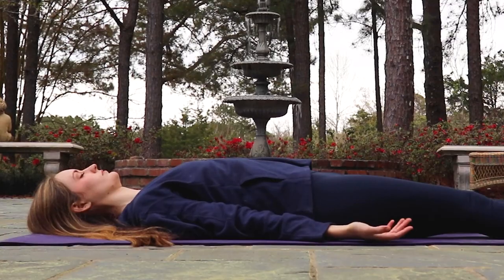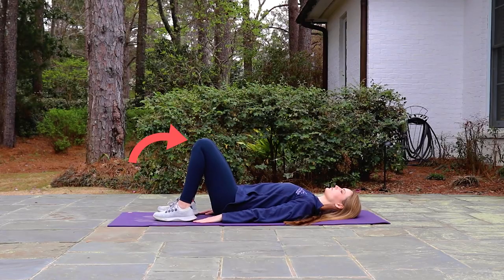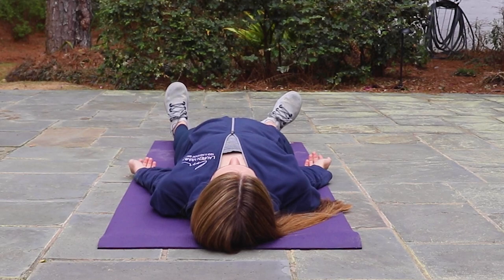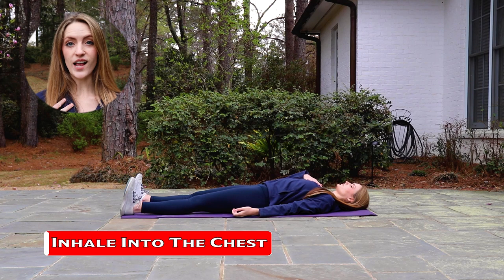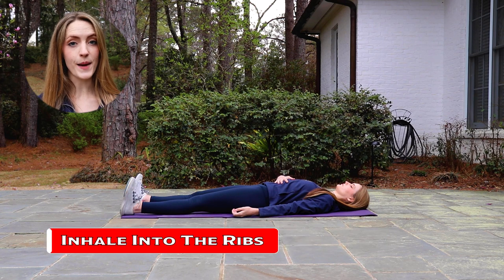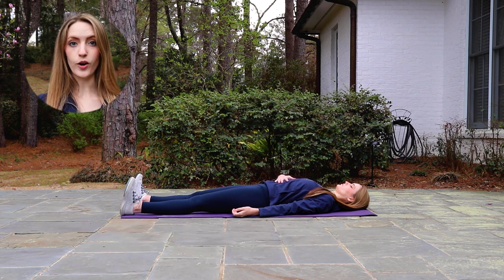Next we'll practice a three-part breath. On your back, extend your legs out long and let them relax. If this becomes painful on the lower back, bend the knees and put your feet flat on the floor just like we did for the first exercise. Take a deep inhale to prepare and then exhale completely. On your next inhale, breathe into the upper part of the chest near the collarbones, then exhale and let the chest and collarbone soften. You'll move the breath down one step — inhale, breathe into the rib cage, expanding the ribs from east to west, then exhale and let the ribs fall back together.